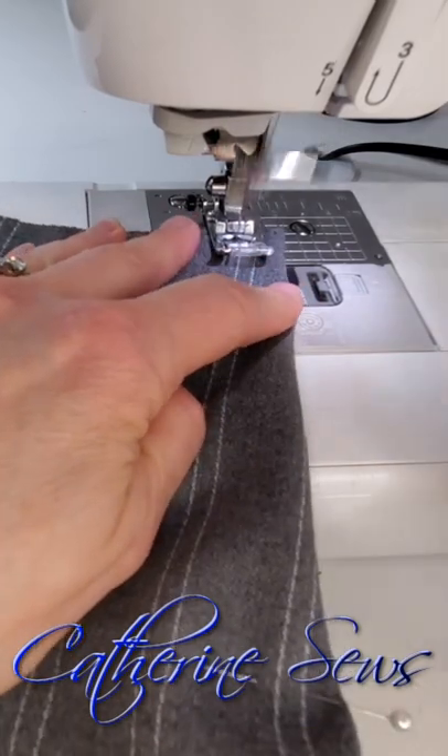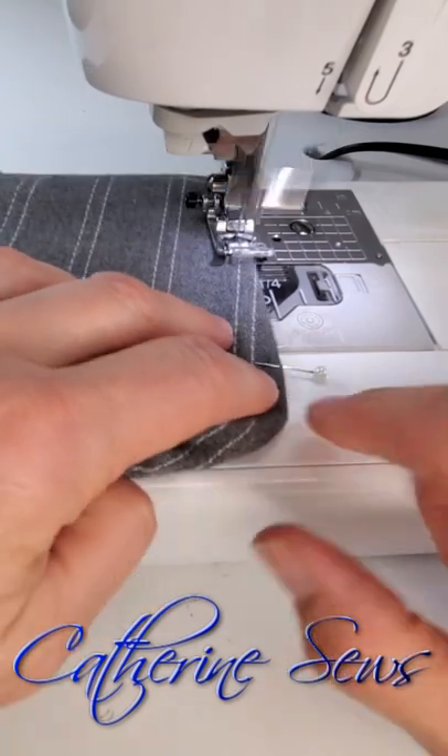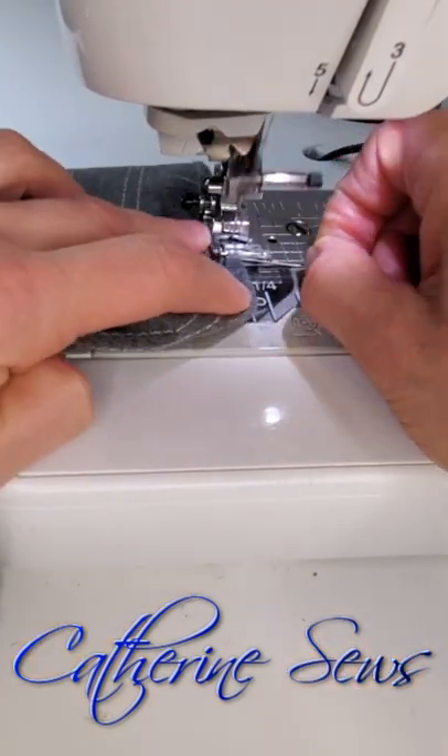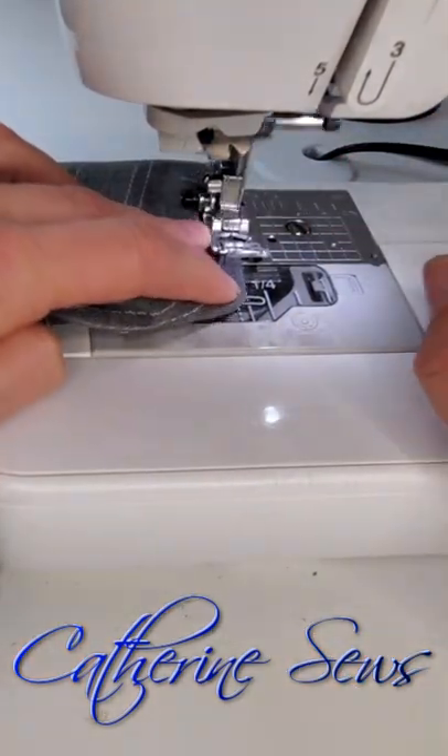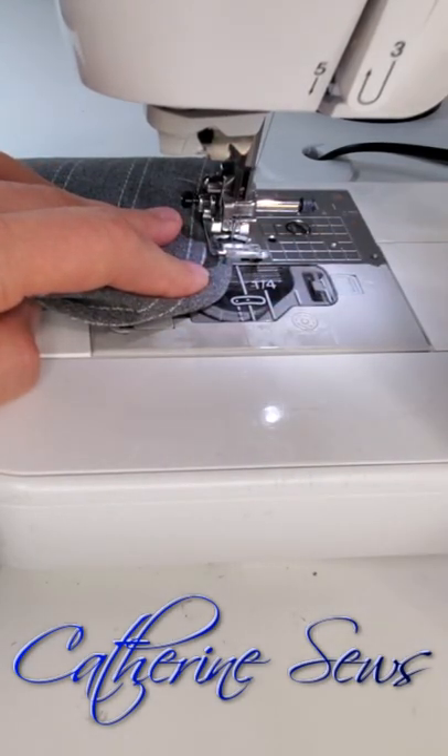Start right there with a backtack. I hold this pin directly in front of my needle — whatever you're holding in front of the needle is where you're going to go. My last two stitches are right along the edge of the fold, and contrary to most instructions, I do a tiny backtack at the end of darts.